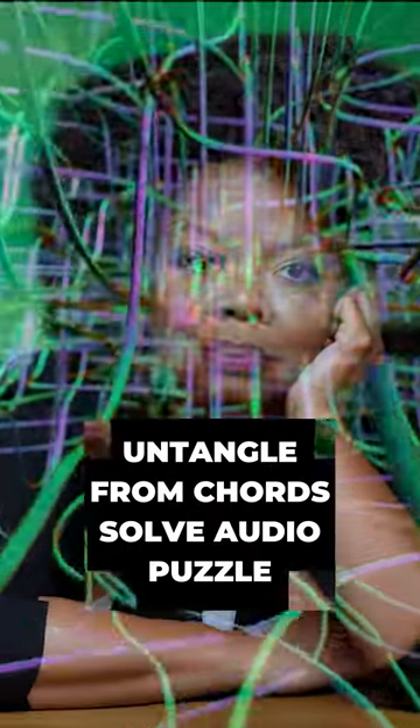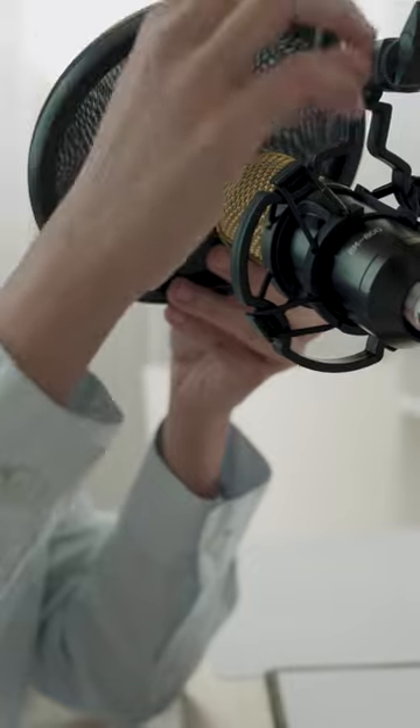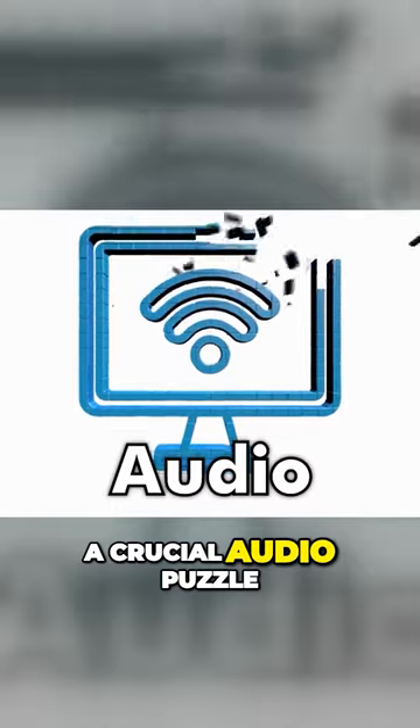If you're into streaming, podcasting, or any scenario where you need to hook up your condenser mic directly to a computer, you're about to solve a crucial audio puzzle.